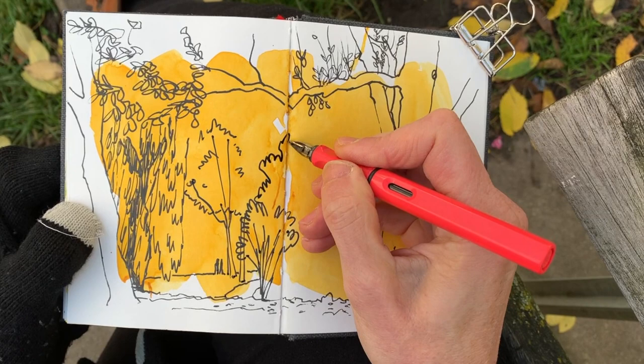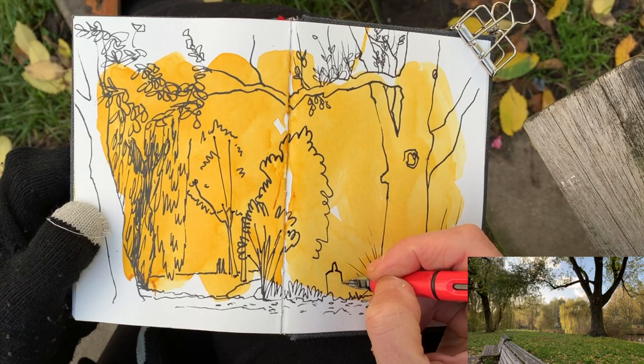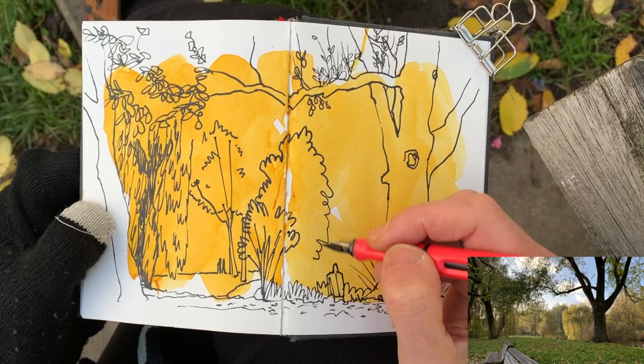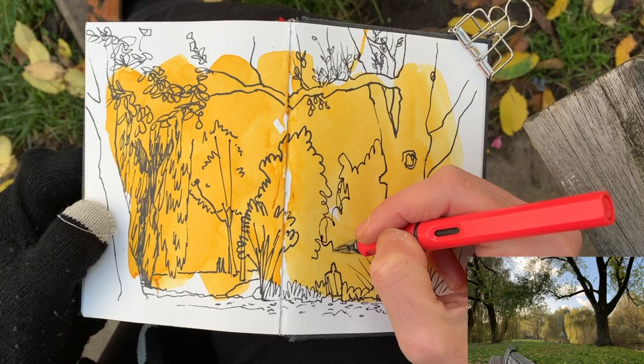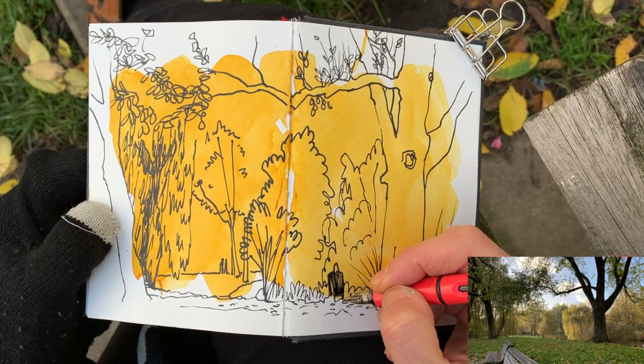As soon as I see someone walking up towards me, I really want to add that person — so that's what I do. I see more bushes over there. The longer I look, the more I see. That is one of the wonderful things about drawing on location — you are taking the time, slowing down, and looking back and forth from your subject to your page. The more you look, the more you start seeing. But you still have all the liberty to leave things out if it feels right.